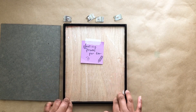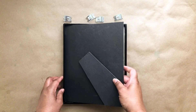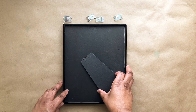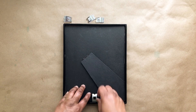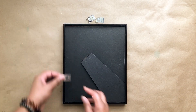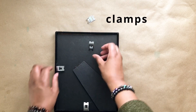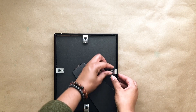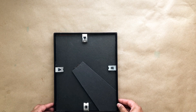Now you're ready to put your artwork in the frame — just make sure it's the way you want it, lie it in, and next you're going to put the backing back on. Center it on the back of your artwork and put in your clamps slowly. Press gently, especially if you have a piece of artwork that's on paper, to put the metal braces back into place. Once they're back into place, you're ready to hang your artwork on the wall.